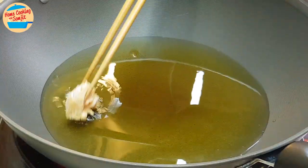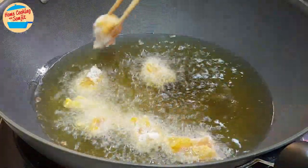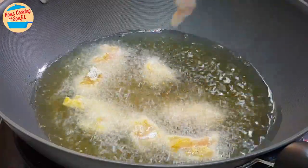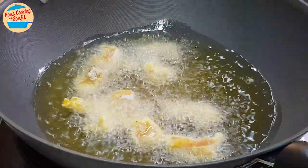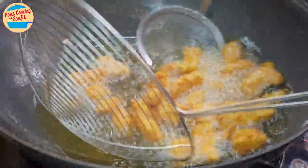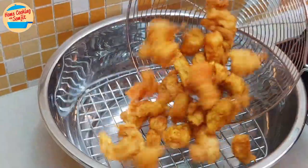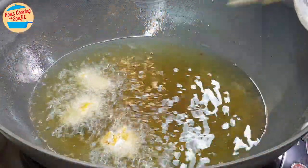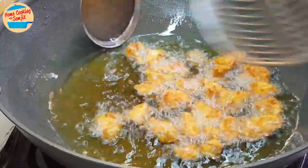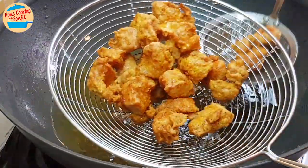The oil is perfectly hot now. Use a long handle chopstick to drop in the chicken piece by piece. For this amount of chicken, I will be frying it in 2 batches. Fry the chicken for 7 minutes or until cooked and golden brown. Remove it from the oil and put it on a cooling rack to drip off the excess oil, then leave it aside. Continue to fry the second batch and repeat the step. All the chicken is fried and ready.